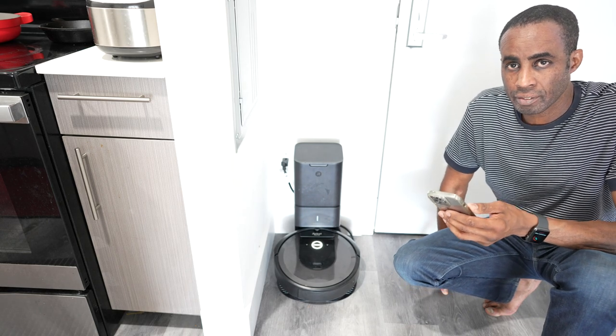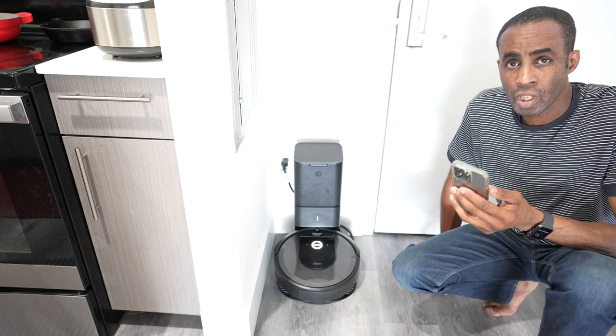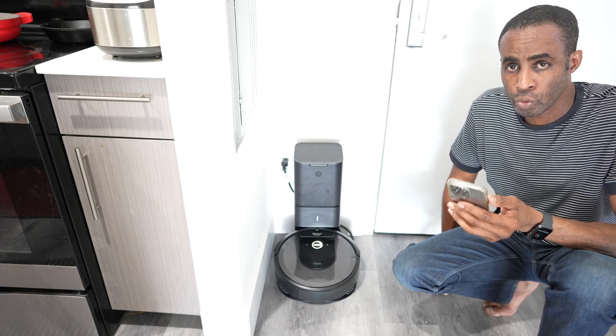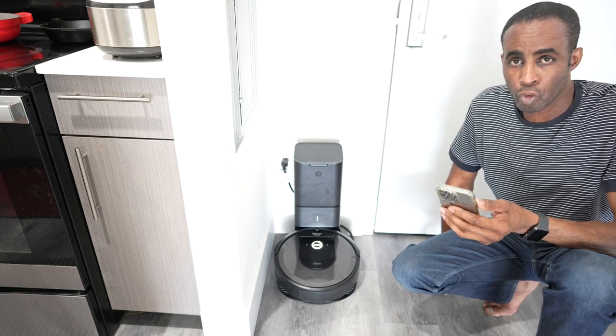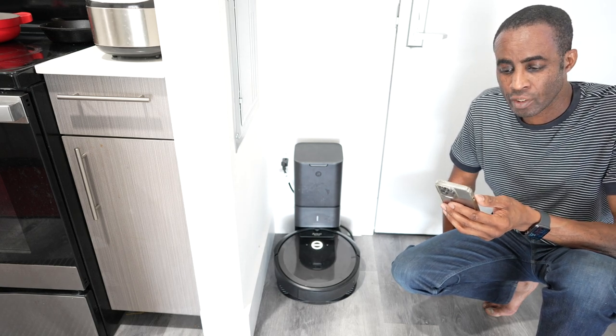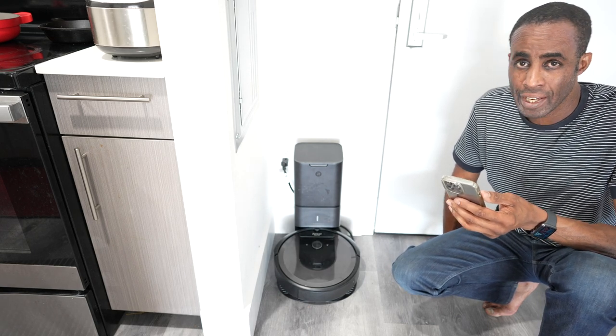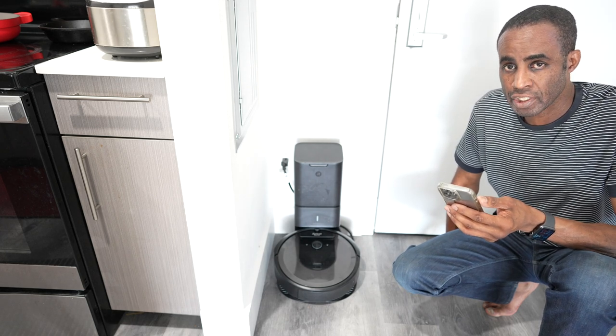Which robots do you guys have? Are you still sweeping? Look on Amazon — used, certified, new, or refurbished — and you'll be able to get a great iRobot. It's one less chore you have to do. If you get one of the latest ones that have both a sweeper and a mopper, you'll never have to touch your floors again. I think it's a great addition to any house.